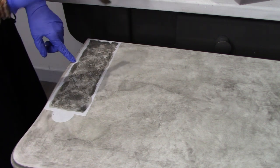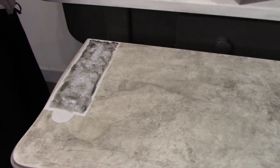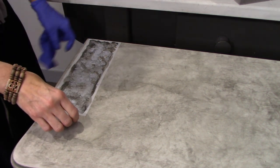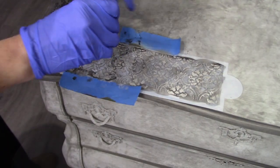The most important rule with stenciling is using very little paint. You're better to go back and add rather than have too much, because what happens is it will get underneath the stencil. So you want to just use a little bit at a time. As we continue, I'm going to show you the effects I want to do with giving this more of an aged look.